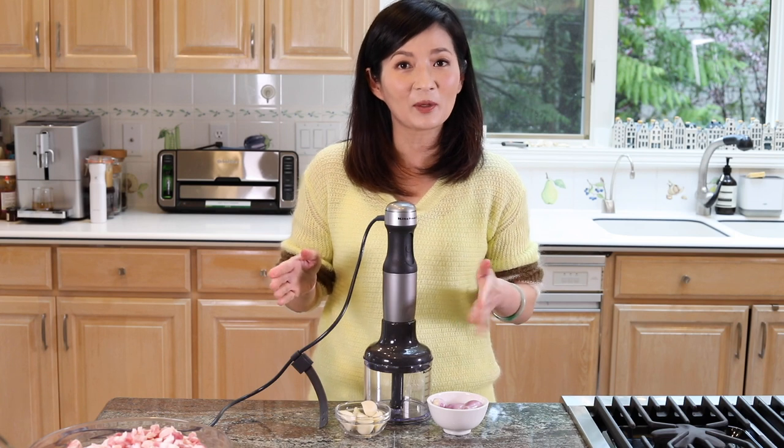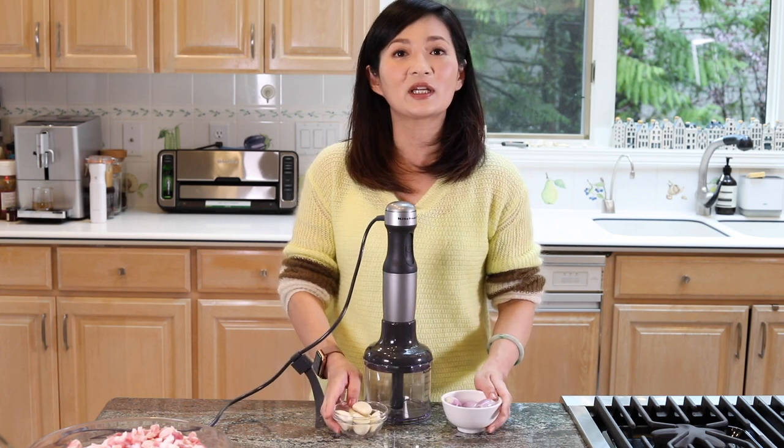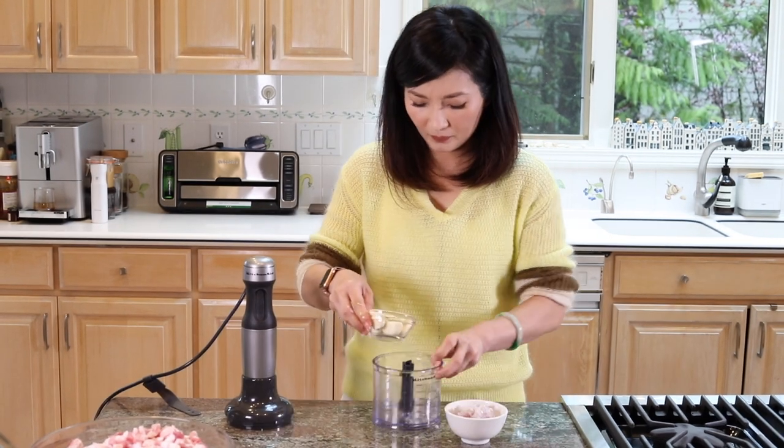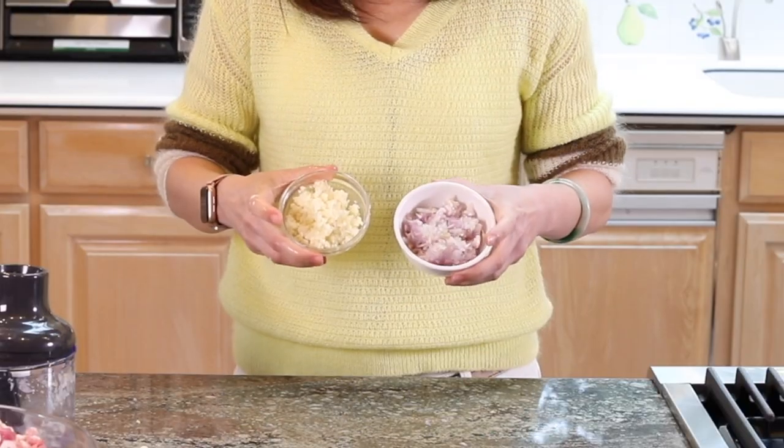I'm done cutting the pork belly, and I've peeled my shallots and garlic. We're going to finely mince them.